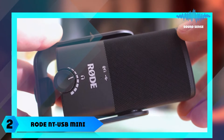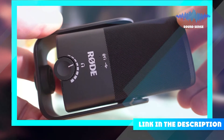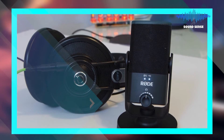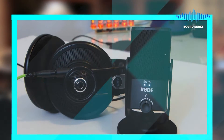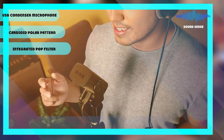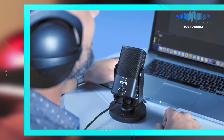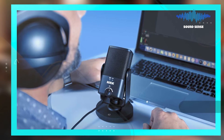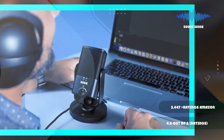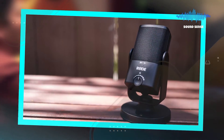Moving on to number 2, the Rode NT-USB Mini Microphone. It can be used at the professional's podium, on stage, and in the recording studio. It has a cardioid polar pattern and is highly sensitive and efficient. The condenser captures details undistorted even at high levels of background noise. An integrated pop filter minimizes plosives that can lead to audio distortion, allowing you to record clear, clean audio with every note sung, spoken, or played by your choir or band.